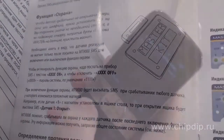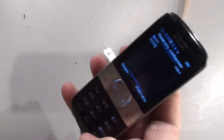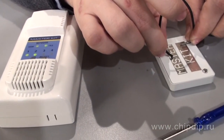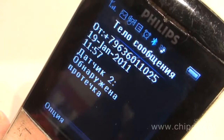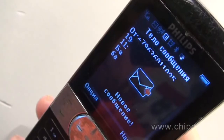Now, if any of the respective events occur, the device will send us a text message with a proper description. To demonstrate, let us touch the plates on one of the sensors. In a certain amount of time, we will hear a sound alarm, and then get a text message notifying us of the event straight to our phone. If we discontinue the power supply, we will again be notified with a text message sent to our phone.